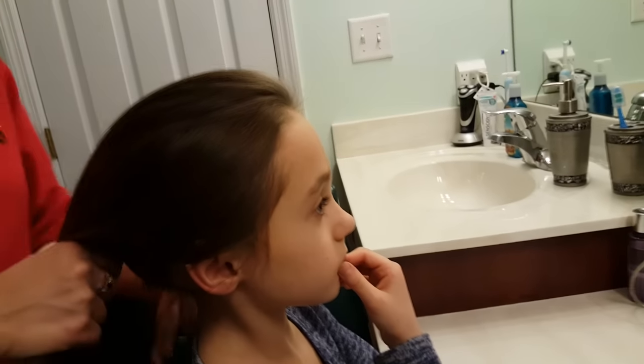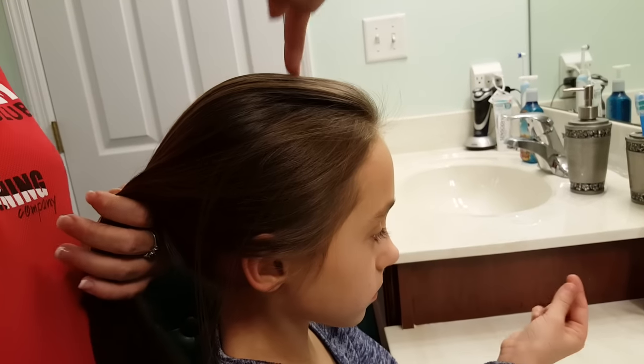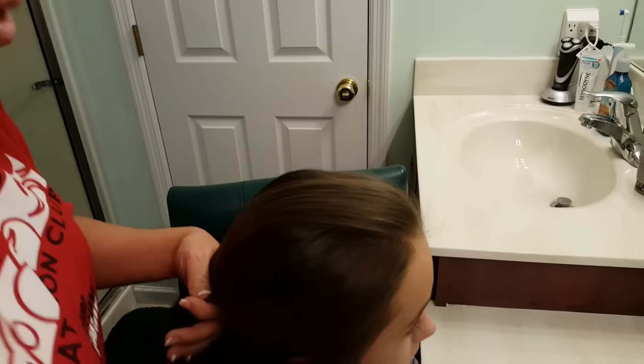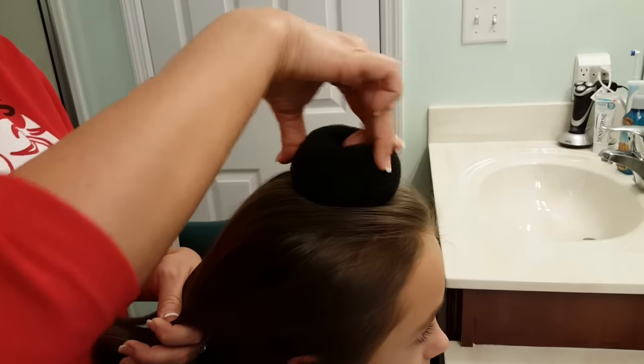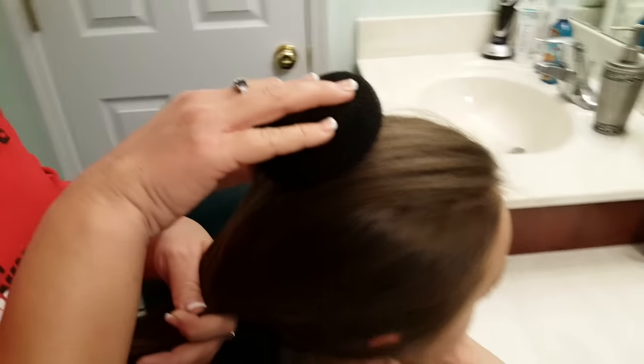We're going to put the ponytail right on top of her head, right in the middle at the very top. We are not going to put it back here, and we're not going to put it up here on an angle. It's going to be right at the center at the top. Make sure it's not back here and tilted back — their buns need to be a high bun at the top of their head.